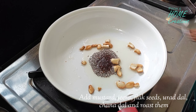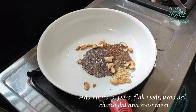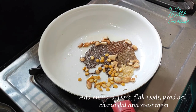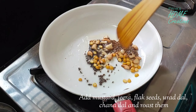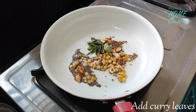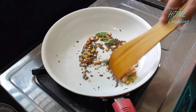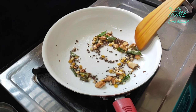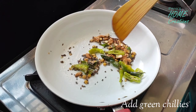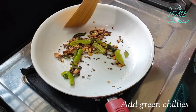I will add 1 cup and some salt and spices. I am using curry leaves. I am using green leaves, a split, and a fry.